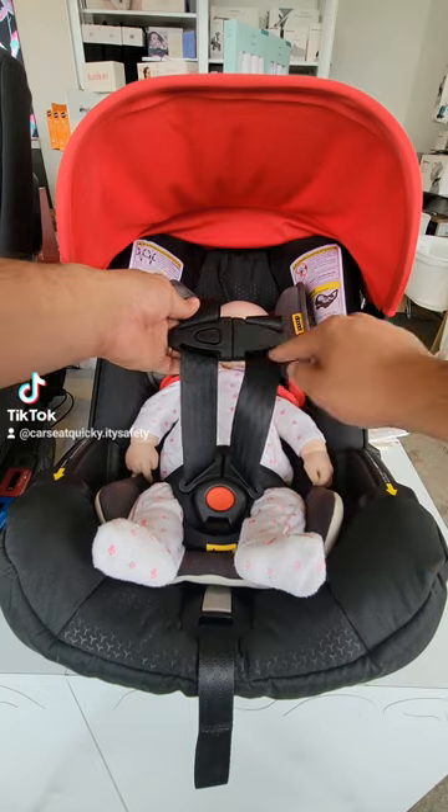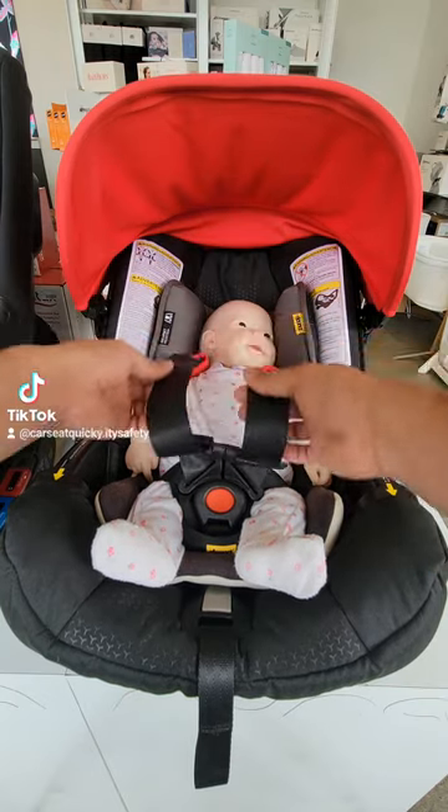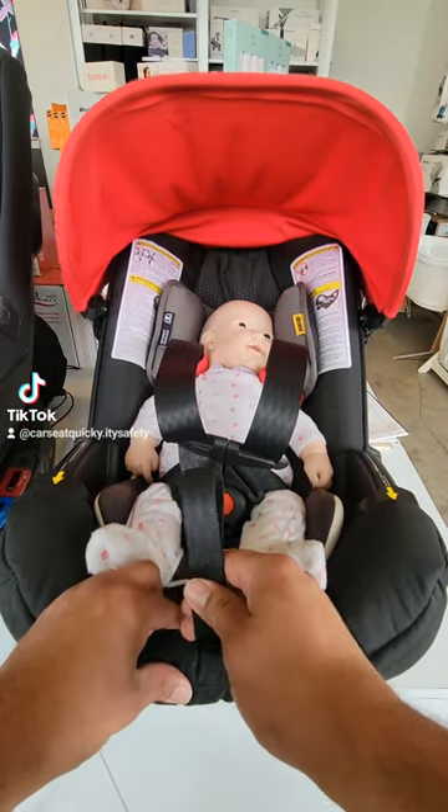You then want to move the chest clip all the way down. The reason why is that all the slack will be by the shoulder and chest area, and it's going to make it easier to tighten when you pull on the front tightening strap.